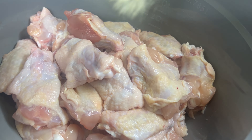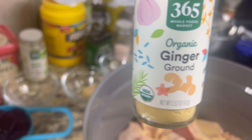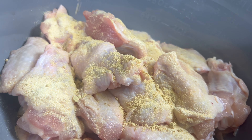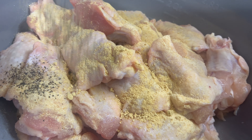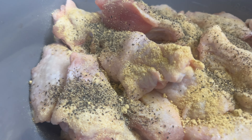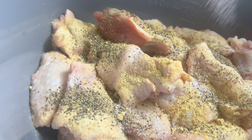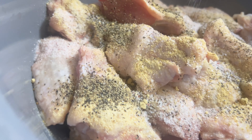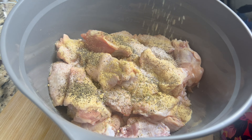After cleaning and patting the wings dry with a paper towel, I added my seasonings. I'm using garlic powder, some ground ginger, some ground black pepper, and a little bit of pink Himalayan salt. You only need a little bit of the salt to balance the sweetness from the glaze. And lastly, I'm adding in some dried herbs de Provence.